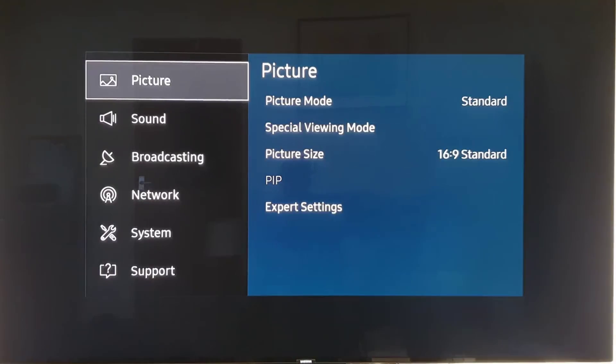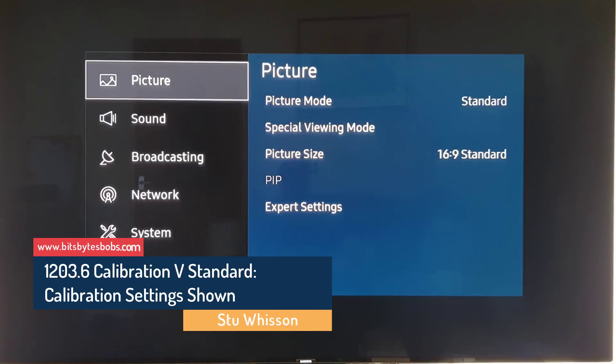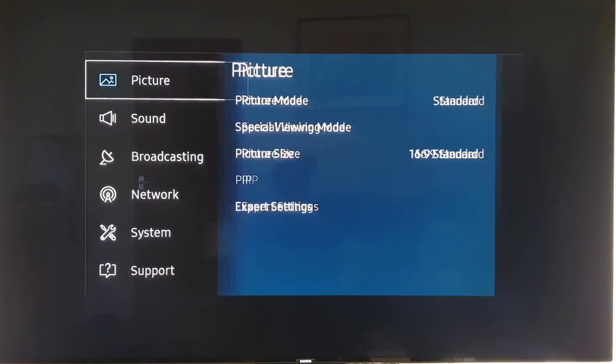So we've reset the TV and got everything set back up again, but we haven't touched any of the picture settings — this is a key point. This is as the TV comes. The picture settings are how Samsung want to represent its TV to you when you first buy it.